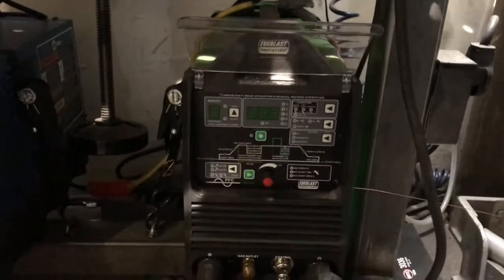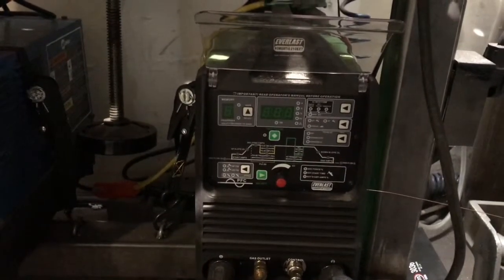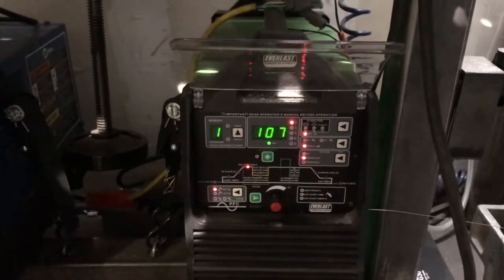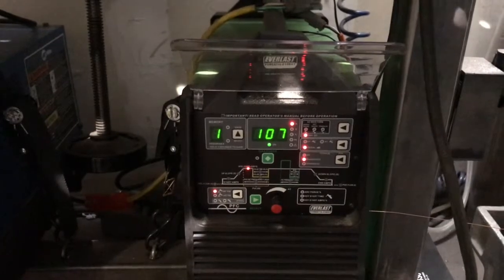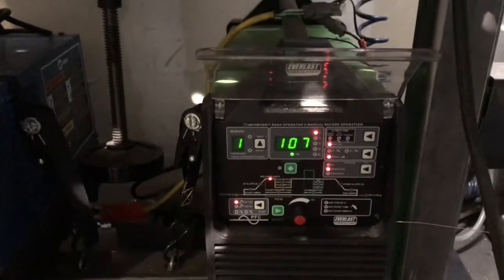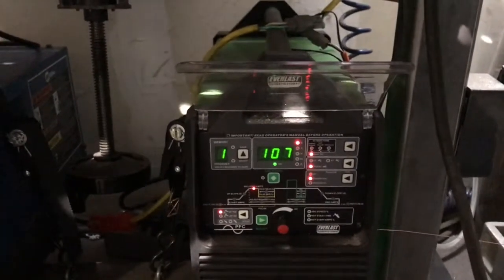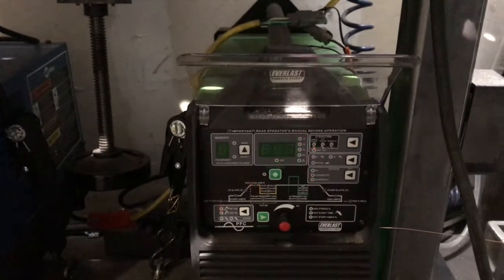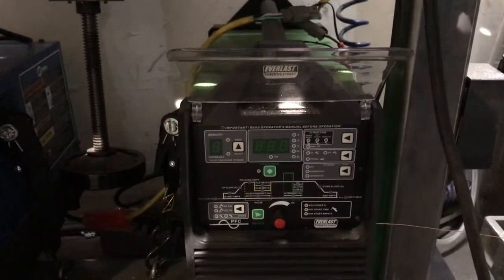This is the welder I use — it's an Everlast 210. I use a Miller Cool-Mate, and what I have is this button here that's wired to a relay to turn the welder and the cooler on, so I don't have to reach behind the machine every time. When I want to shut it off I just press the button, and in a second it'll shut off. Press it on.